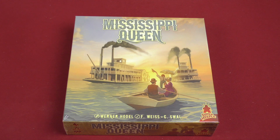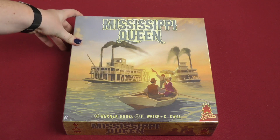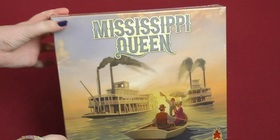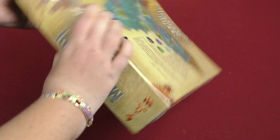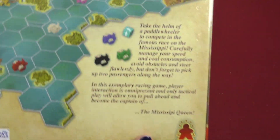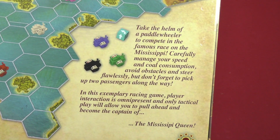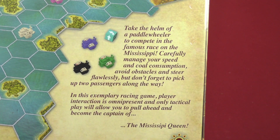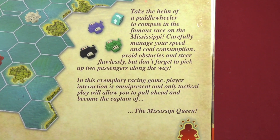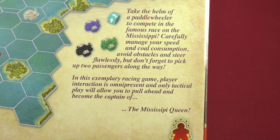Hey everyone, welcome to today's daily unboxing video where we are looking at the game Mississippi Queen, which is actually a reprint. So that's the cover, and on the back we got the explanation: take the helm of a paddle wheeler to compete in the famous race on the Mississippi. Carefully manage your speed and coal consumption, avoid obstacles and steer flawlessly, but don't forget to pick up two passengers along the way.